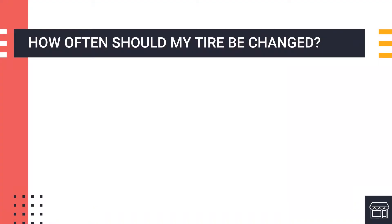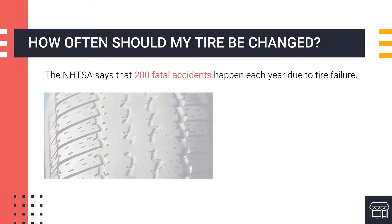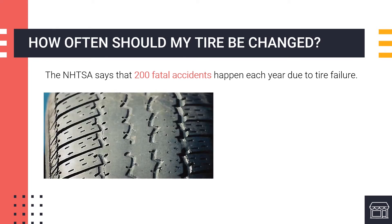So how often should you change your tire if it's not flat? Making sure your tires are in good condition can help your vehicle perform better and potentially save your life. According to the National Highway Traffic Safety Administration, 200 fatal accidents happen each year due to tire failure. It is recommended that tires should be replaced at least every six or seven years, but depending on how much you drive and the conditions you drive in, they might need to be changed sooner.